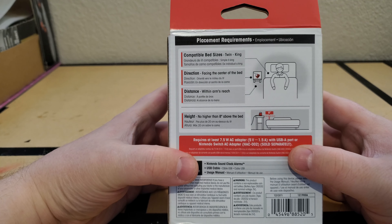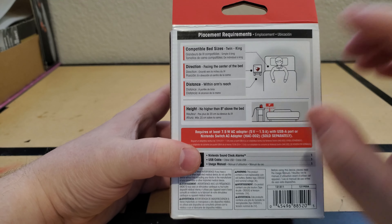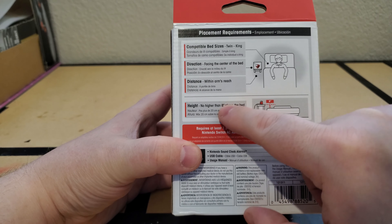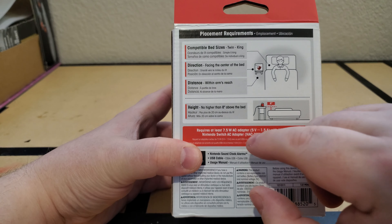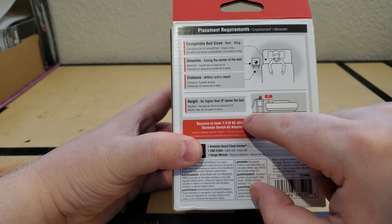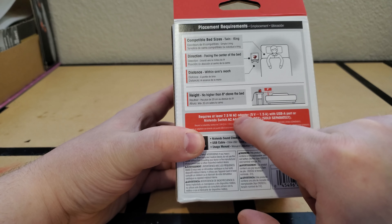It says that it's compatible with bed sizes twin to king, and the direction of the front-facing camera should be facing like the center of the bed, and it should be within like an arm's reach. It says that it should be no higher than like eight inches above the bed. My alarm clock kind of sits a little bit even with the bed currently, so I wonder if that'll work properly.